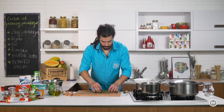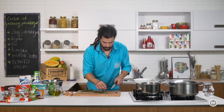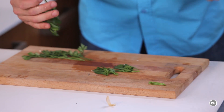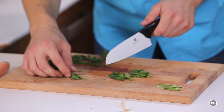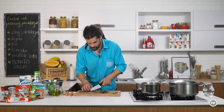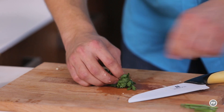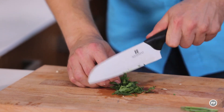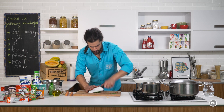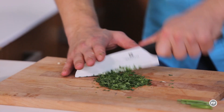I sada svježi peršun. Za ovaj premaz ću uzeti samo listove. A ovu stabljiku ću ostaviti i baciti u temeljac — one imaju jači okus i mogu da idu u temeljac. Skupite ovako fino na jednu hrpicu i onda fino seckate. Onda ćemo ići sa istom tehnikom kao što sam seckao i bijeli luk, da se fino izmiješa.